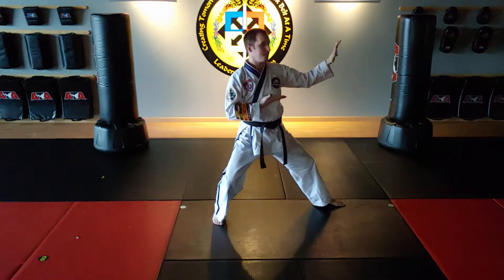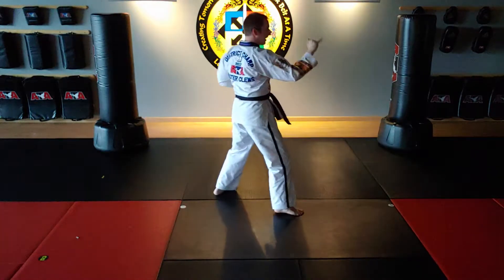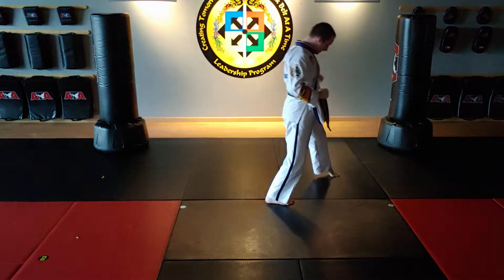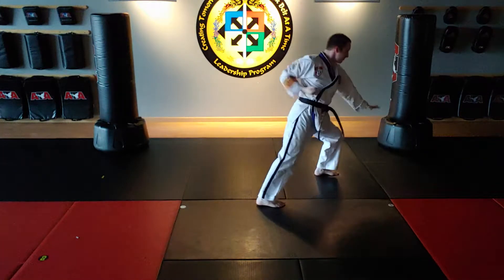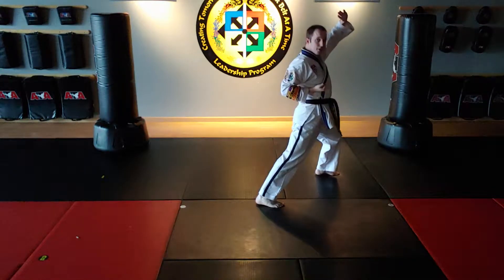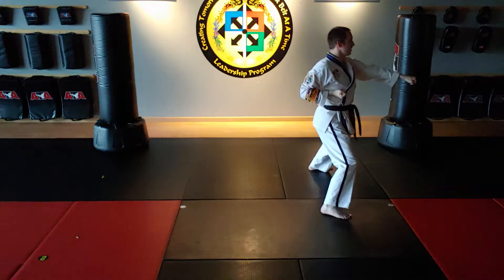Then left foot slides back, right front kick, then pivot and left blocking. Hips forward, land that front stance. Left knife hand low block, left knife hand high block. Right foot steps into a middle stance.